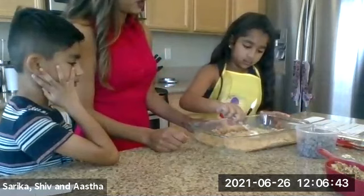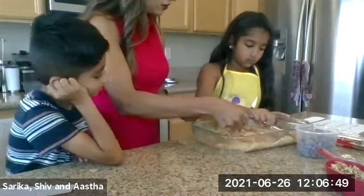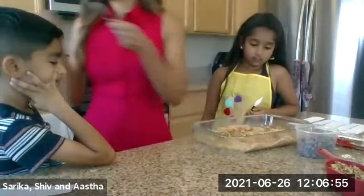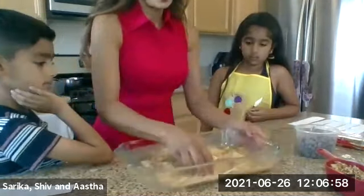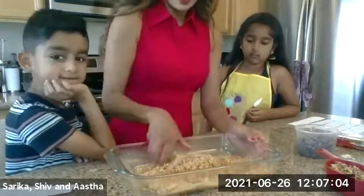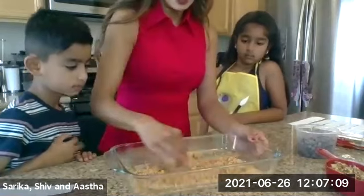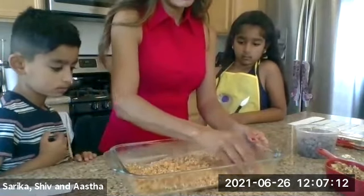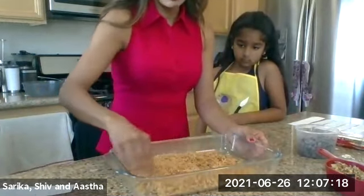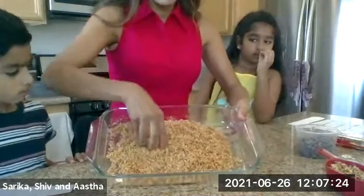You want to make sure that all the crumbs are nice and wet with the butter. Asa did a really good job mixing everything. Since my hands are nice and clean, I'm just going to go ahead and mix it a little bit more. You really want to make sure the crumbs are nice and wet with butter. If you see dry crumbs, you can add a little bit more melted butter. You don't want anything dry because it's not going to hold up very well as a crust — this is the foundation of our dessert.